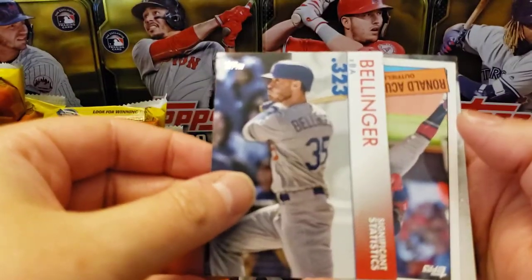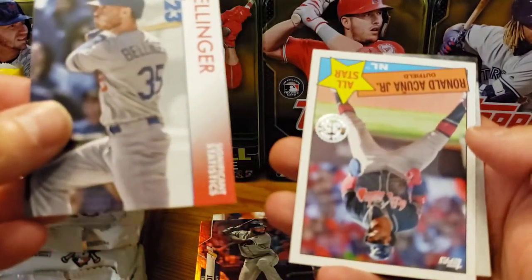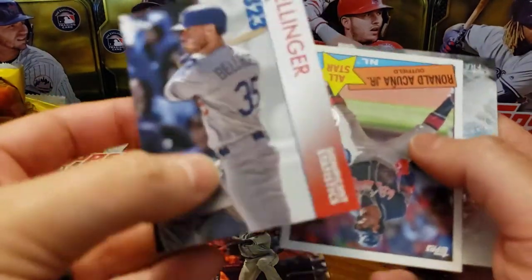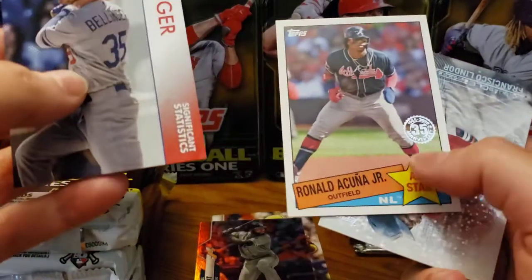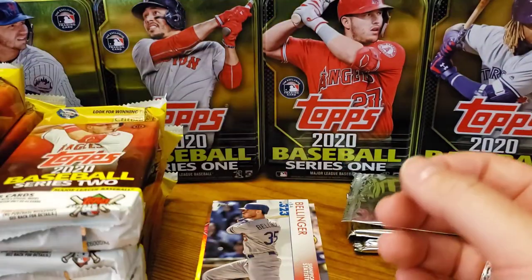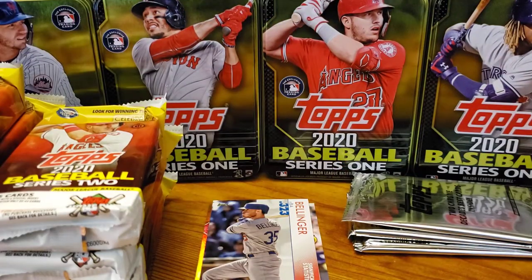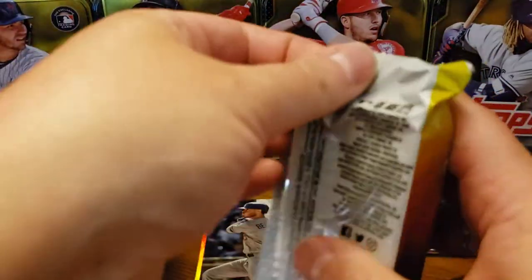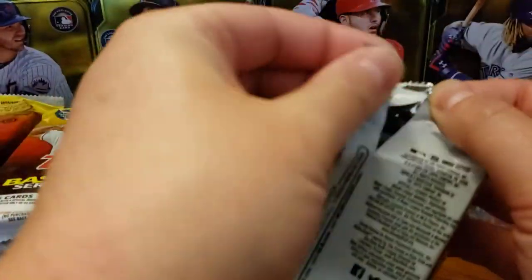Cody Bellinger. If that was an autograph, holy moly, I was gonna be excited. Acuna for the All-Star — that's a very nice one. And Lindor. So that's actually a repeat. There's 20 of them, so unfortunately that means I'm probably not going to complete the 20-30 set in this video, because I got Lindor in the last pack.